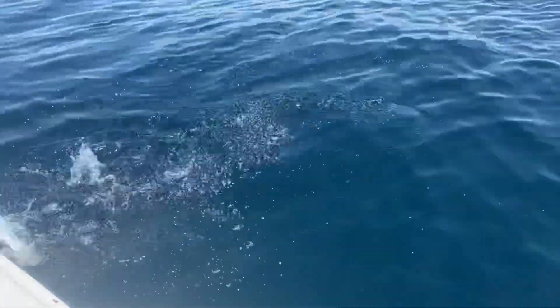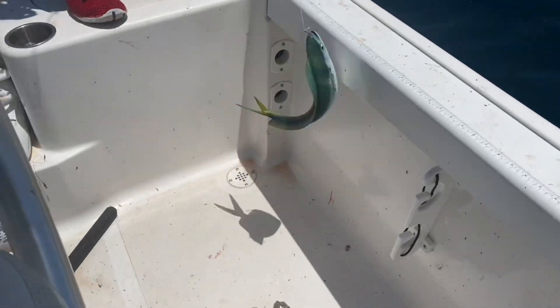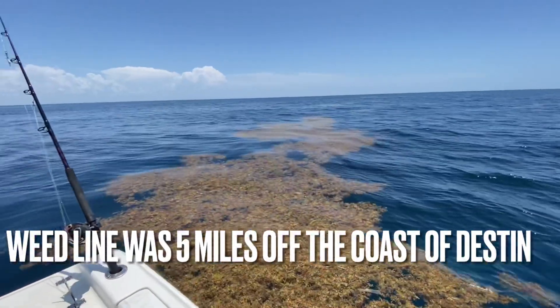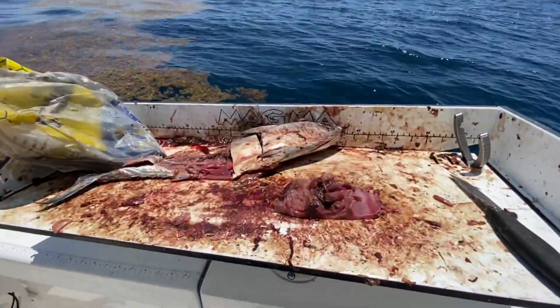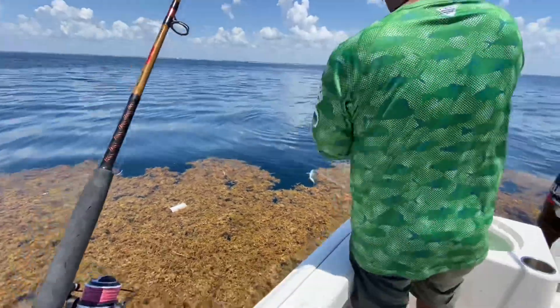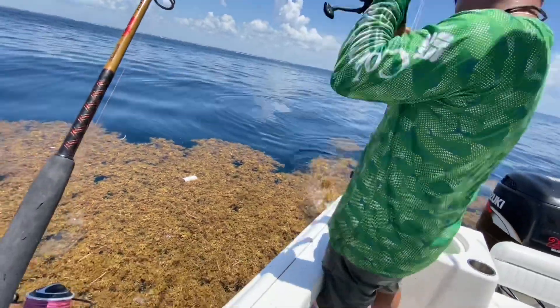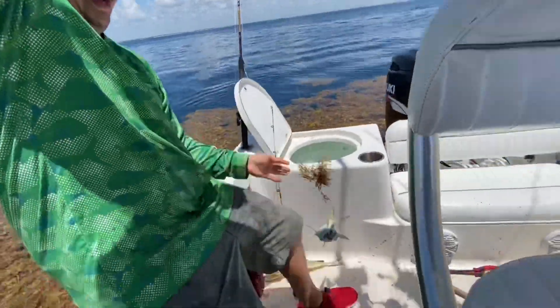Oh, got another one on - look at the snapper dude, fall dude, yeah the snapper is huge. All right, so we just rode up on this weed line, already got one mahi in the boat. We're using some chopped bonita. The mini-rod is just laying the fish right here.